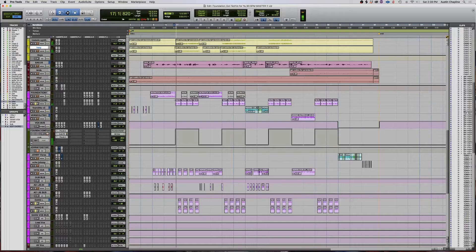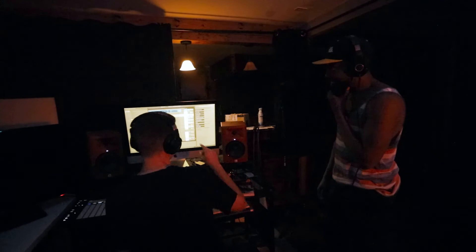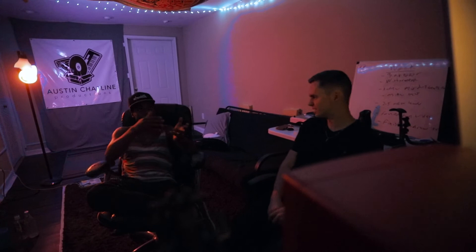Let me put Foundation's vocals in with this so you can kind of hear the difference it makes just to have those layers on top. That was an idea we'd had from the beginning — we had at least four or five people in the studio all just singing into one mic, and then we just doubled it and panned it left and right.